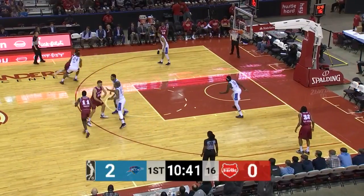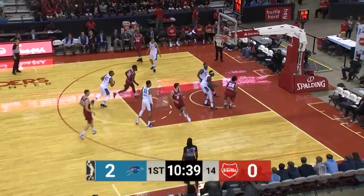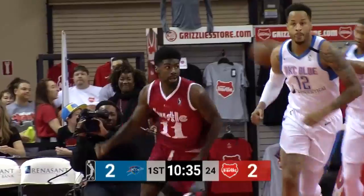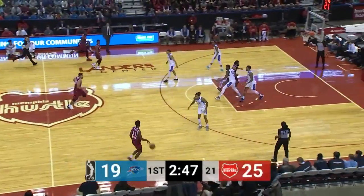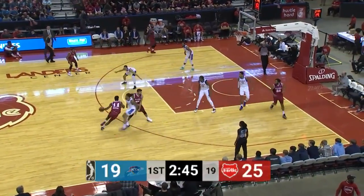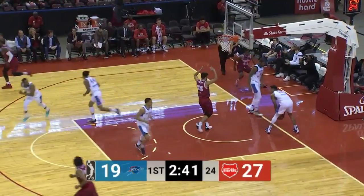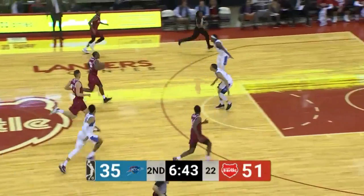In the starting lineup for the hustle. Nice feed from Hollis Jefferson to Buchanan for the dunk. G League averages nearly 11 points per game. Shaq Buchanan comes right back down — he has such long arms. Mike Henry had to wait for it to come off the rim.